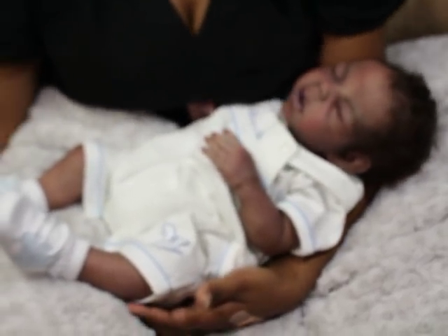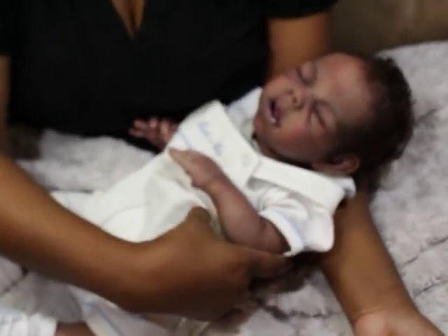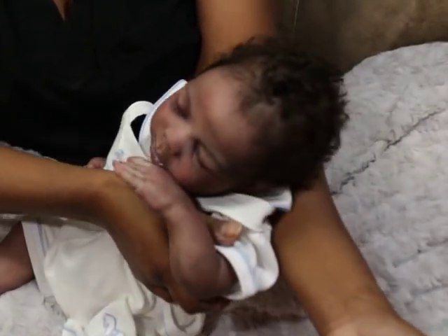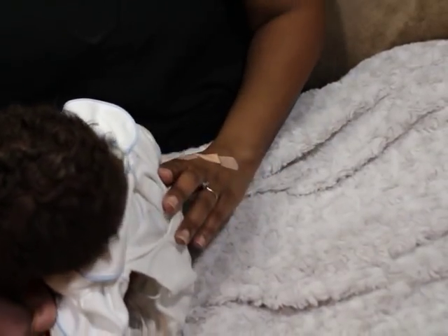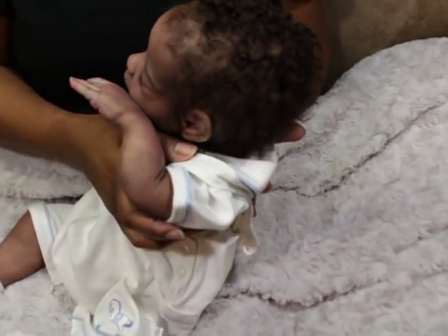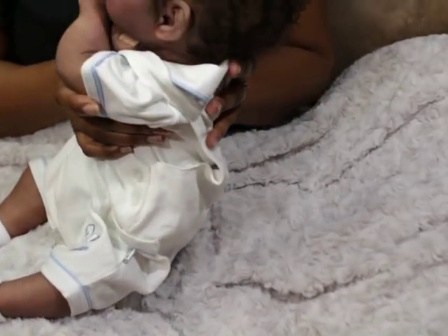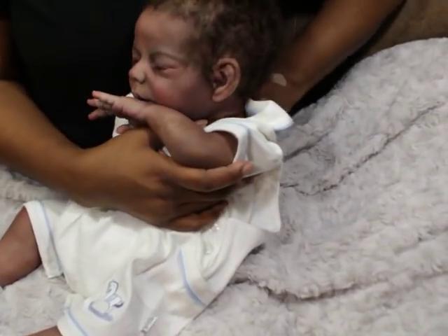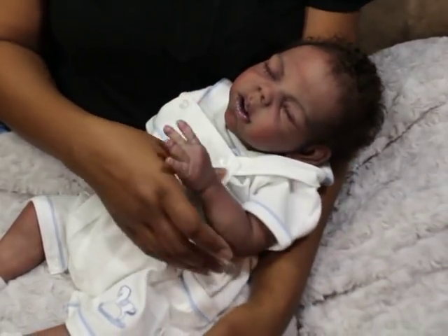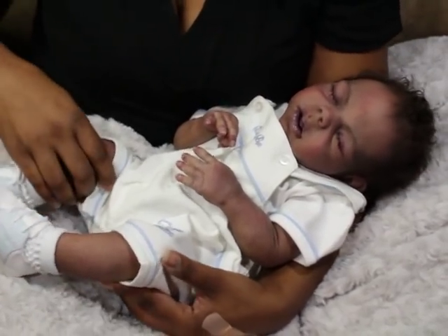If you hold your dolls like you would a real newborn baby — you wouldn't yank a real baby up by one arm, you'd support their head — then as long as you handle your babies gently, you shouldn't have a problem with either the soft or the firm. But let me give you my take on it.